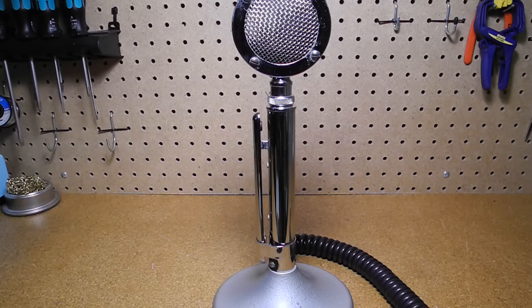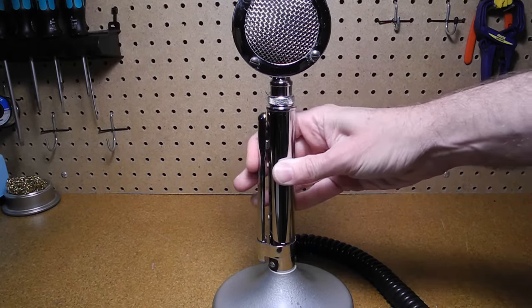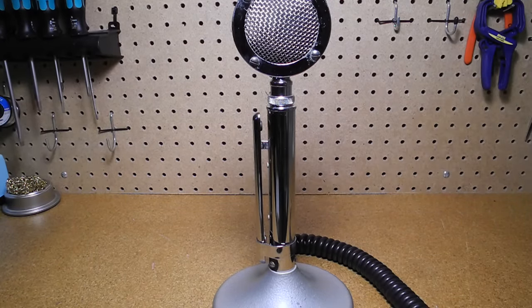The stand incorporates a press-to-talk bar. A slide clamp can be slid up to lock the switch in the on position.